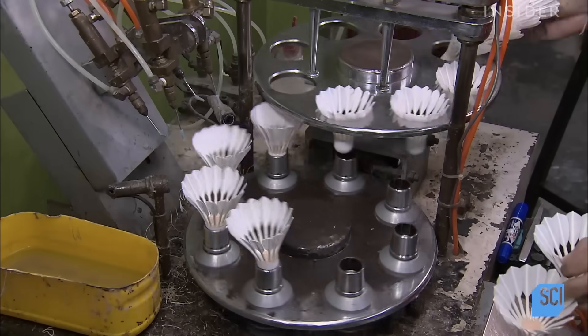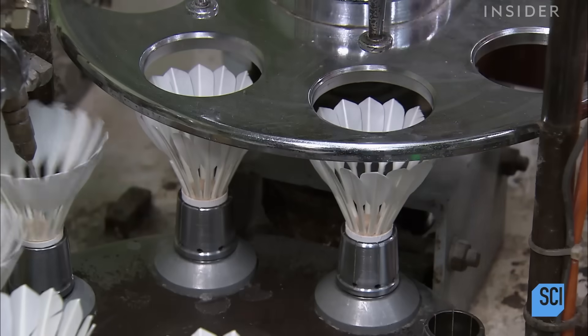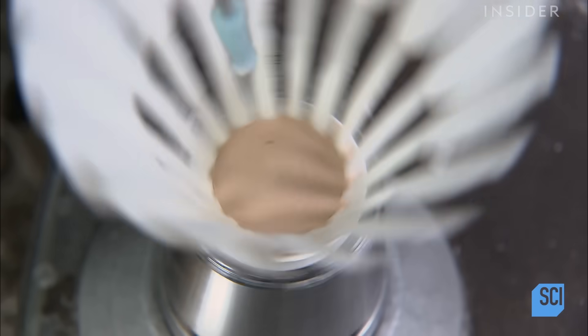Once the angle of the feathers has been adjusted, they're transferred to a machine engineered to apply a bead of glue around the interior perimeter of the shuttlecock tip. This helps fix the stems of the feathers in place.